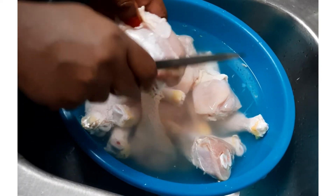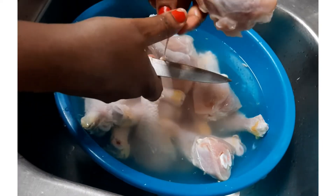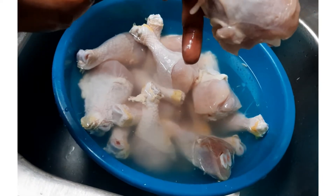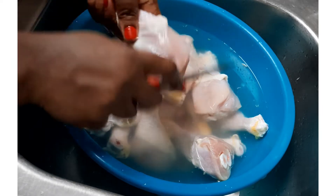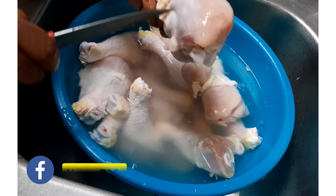When you take out the skin, make sure that you also take out this slimy substance. You always have some slimy stuff on the drumstick — you can clean it out. You see? So you clean this out; you don't want this on your chicken. Some people don't want the skin at all, so you just take the skin out. It's that simple.